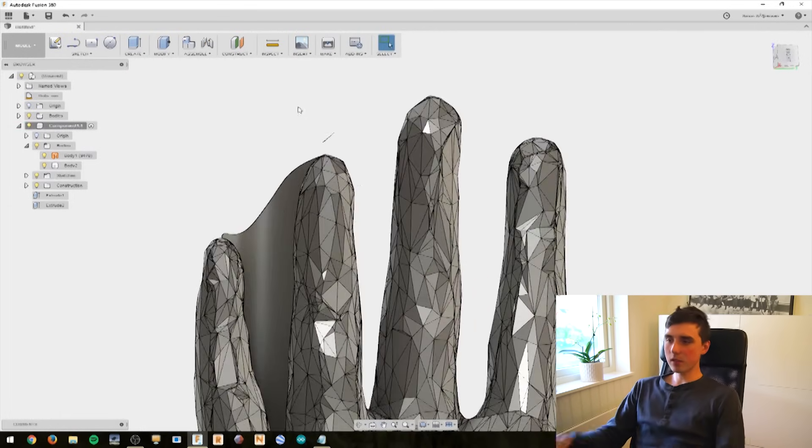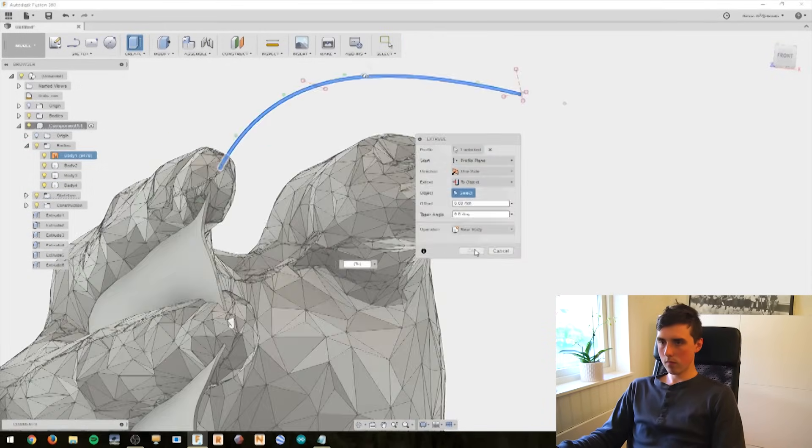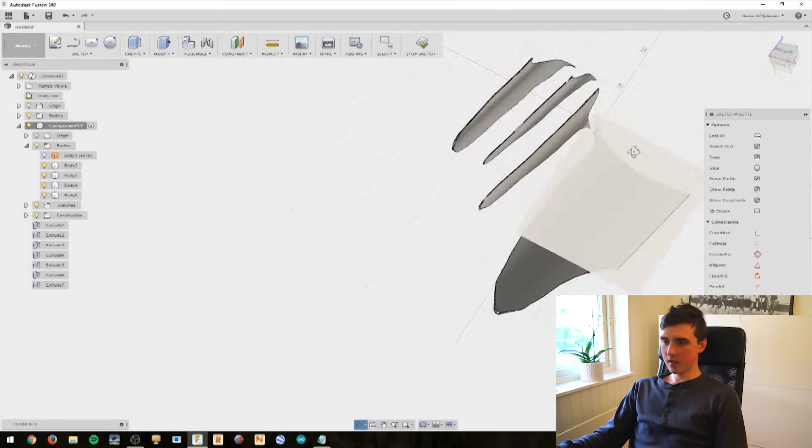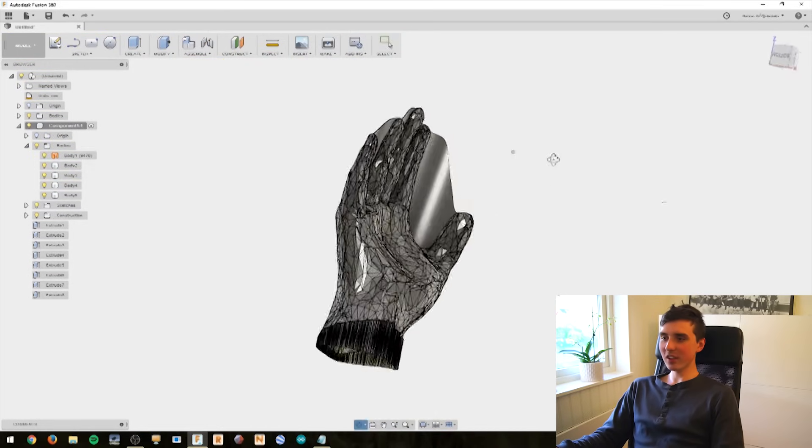That's not too bad — looks pretty good. That looks sick!